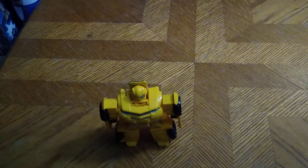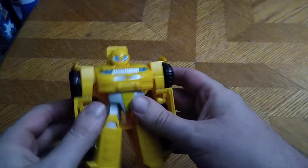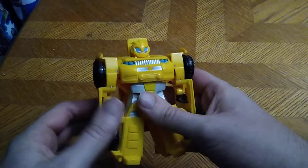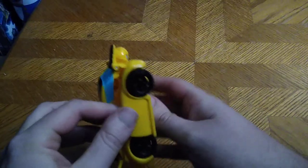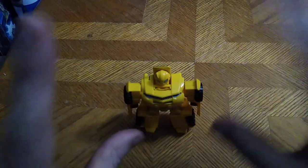Would I recommend this guy if you're into Bumblebee, like I am? Yes, he is a nice addition to add to your Bumblebee collection. He actually looks like Bumblebee, which is pretty cool. I do love this figure.